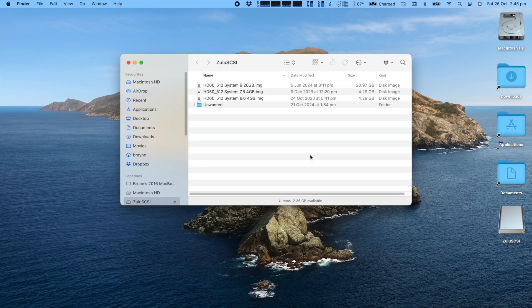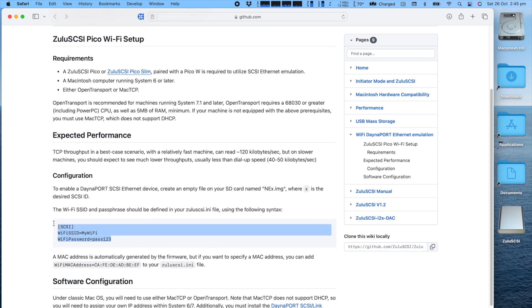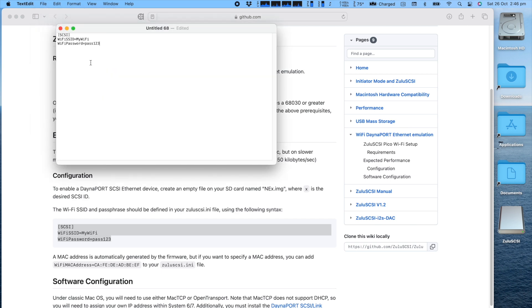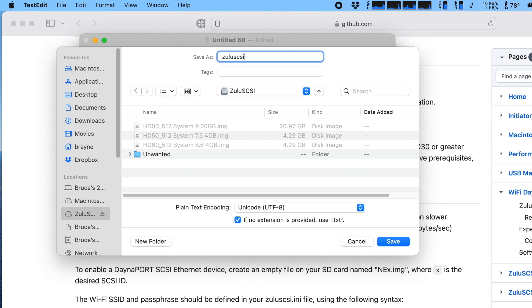For this next step, I want to add the DanaPort Ethernet functionality to the Slim. Here is the SD card I'll be using — I already have a few images on there. Go to the Zulu SCSI GitHub page with information about the DanaPort emulation. Just copy these three lines and drop them into a blank text file. You have the option to add a custom MAC address if you want to, but I won't be doing that. Now replace these defaults with your Wi-Fi network name and your Wi-Fi password. Be aware that one limitation of the Pico is that it can only connect to 2.4 GHz networks, not 5 GHz. Save the text file to the root directory of the Zulu SCSI SD card and name it ZuluSCSI.ini.